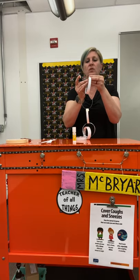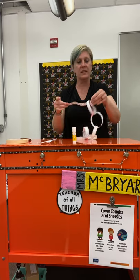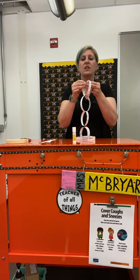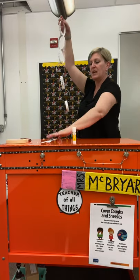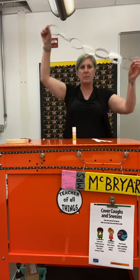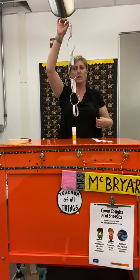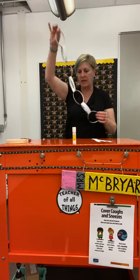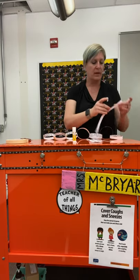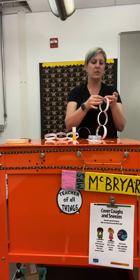I am going to have you create a Screencastify submission with a picture of you holding your paper chain. I'm still not quite done with my strips, but you can see that my paper chain is getting there — it's not super long. I think you could definitely do a much better job than I am, and I want to see how your paper chain comes out.